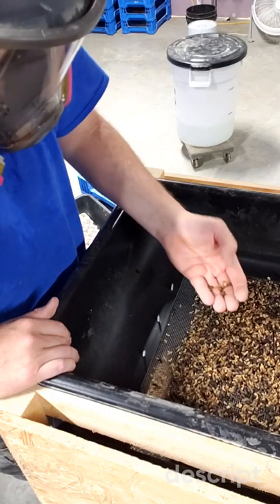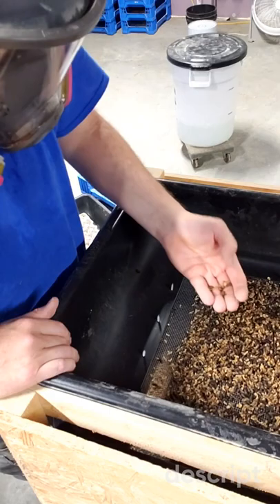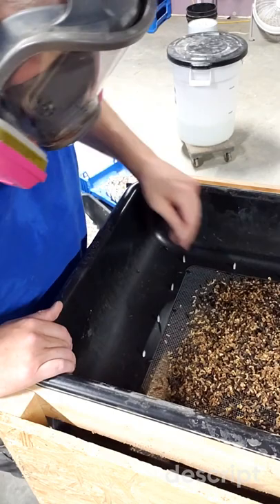Checking them again just to make sure everything's all right with the bin, then separating out the substrate. Lots of eggs there.